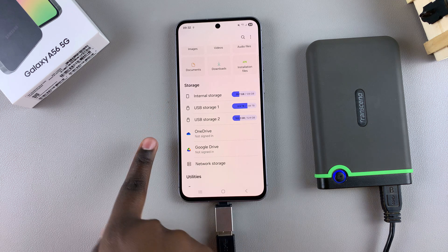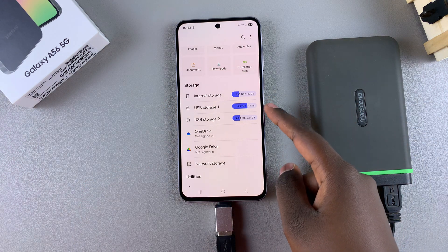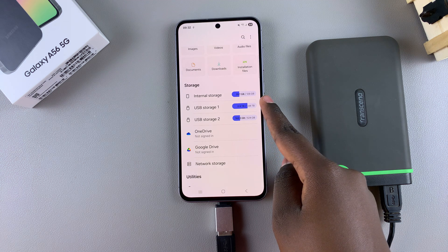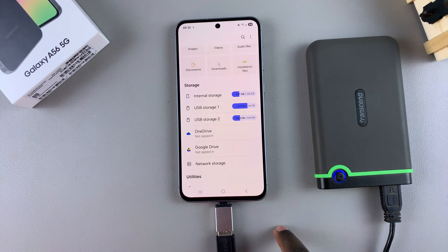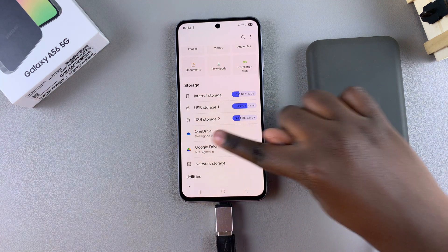In the Files app, under Storage, you should see your external hard disk. My hard disk is split into two parts, which is why you see USB Storage 1 and USB Storage 2. If your hard disk isn't split into two parts, you should just see USB Storage 1.